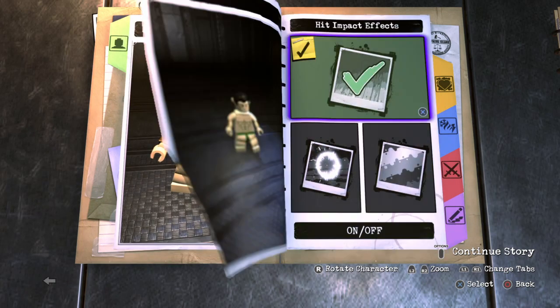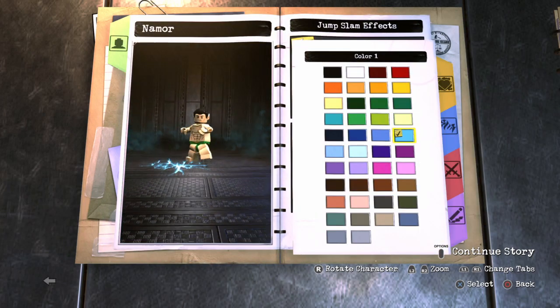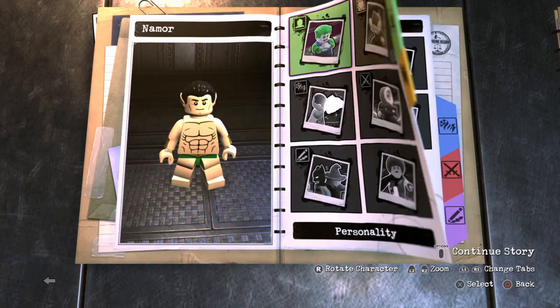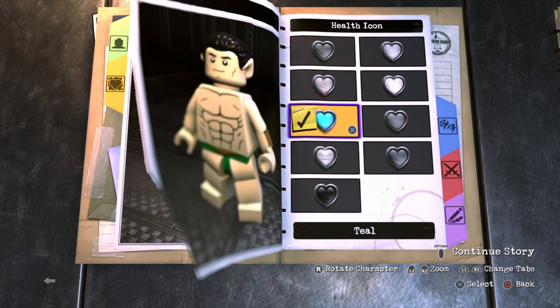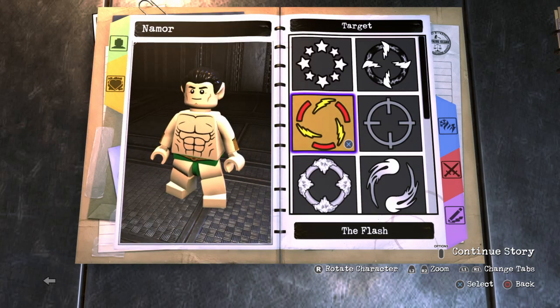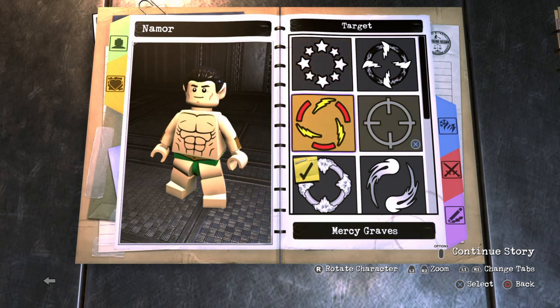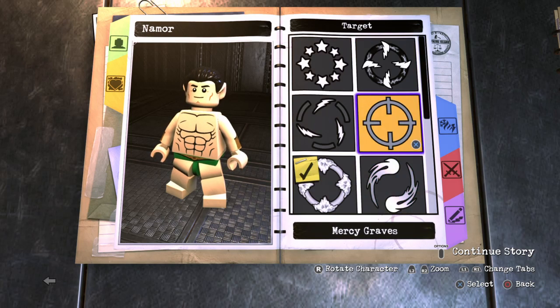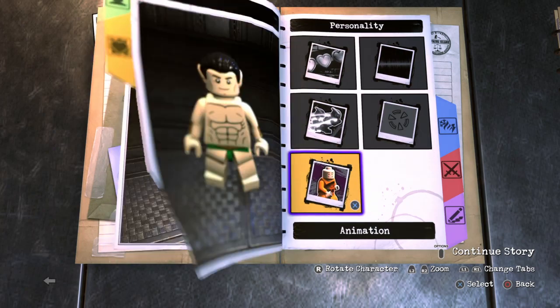Alright, for the effects on the head, I went ahead and gave him a blue — like a water blue. I'm giving him water-based colors. He looks so cool, man. I love Namor. For health, make it teal. Health type, make sure it's standard. Voice, make sure he has a male voice. For target reticle, I think I'll go with Captain Cold because it's blue — or you could go with Captain Cold or Mercy Graves. For animation style, just leave it normal.